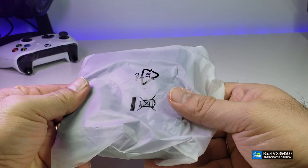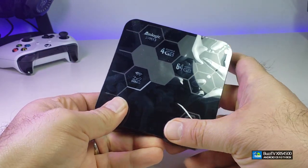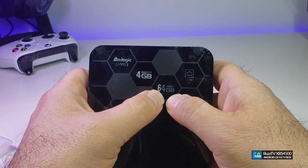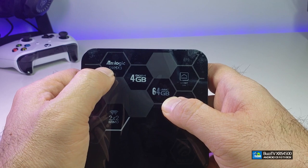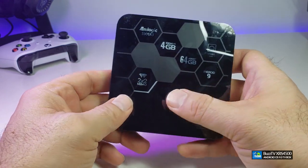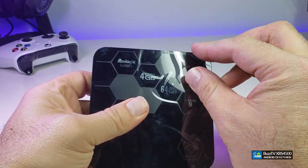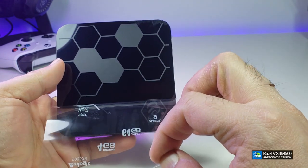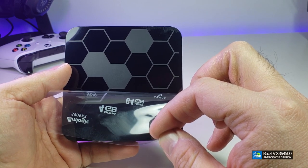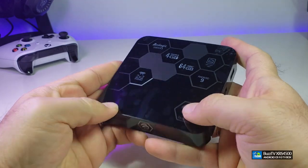Here comes the big moment — opening the box itself. This is the Buzz TV XRS 4500. You can see on the top it says 4GB of RAM and 64GB internal storage. It indicates the Amlogic S905X3 chipset, gigabit LAN, Android 9, and MiMo 2x2 Wi-Fi. The best part is that the label on top is just a sticker. Underneath it is very shiny and fingerprint-attractive, so I'm going to leave the sticker on.